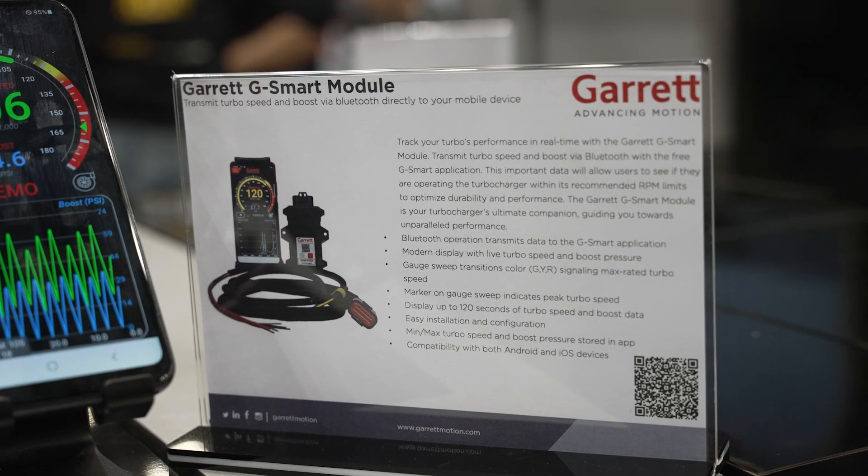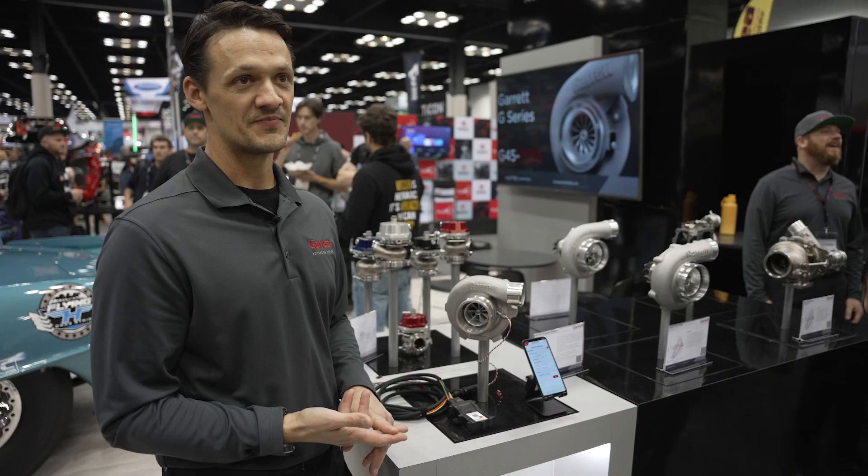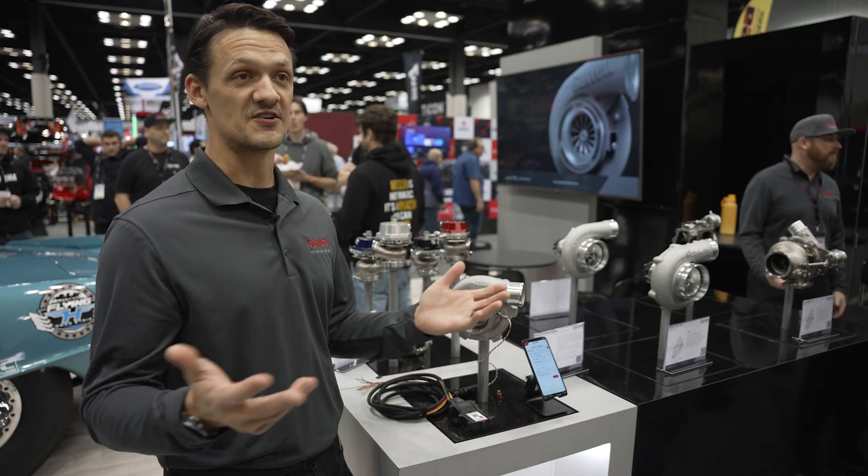The G-Smart app is free. It's available for iOS and Android devices. It's available in the US right now, but we're currently working towards the terms and conditions to launch this globally.